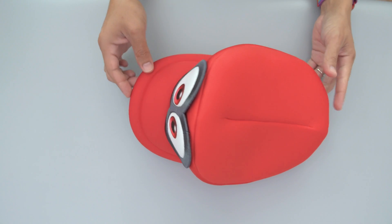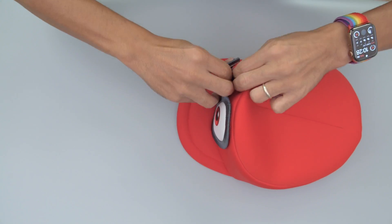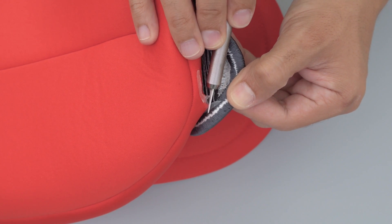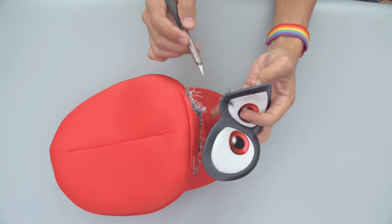Next, we'll need to remove the existing eyes from the hat. Start separating them by pulling apart the edges. We used a ceramic blade to slice through the glue. We were pretty careful not to cut the fabric or any of the threads. You'll want to take your time if you want to salvage these eyes.